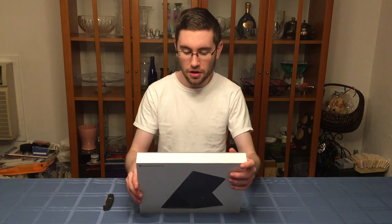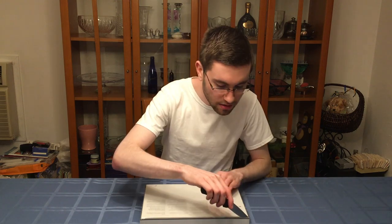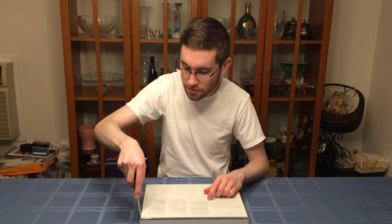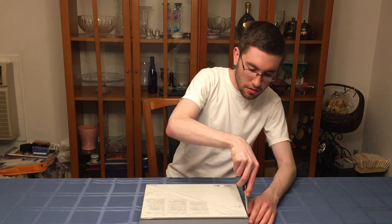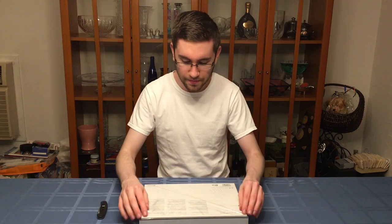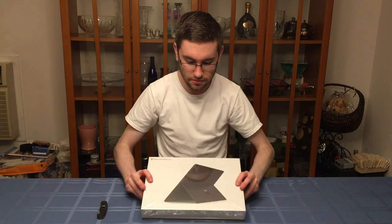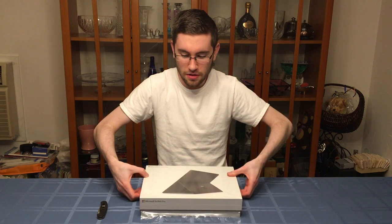I'm going to open it up from the back side here. Got my trusty unboxing knife, and we're going to do that very carefully along the seams, so as not to disturb anything unnecessarily. We're going to do it along three sides only, because you don't need to do it along four sides. After we peel back the plastic, I'll actually flip over the whole computer.